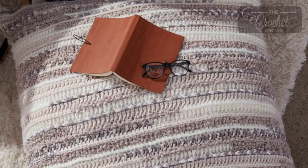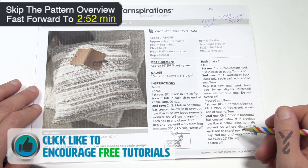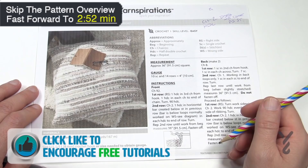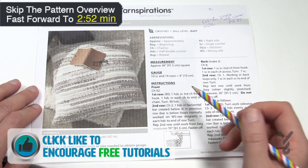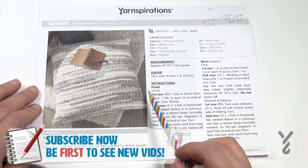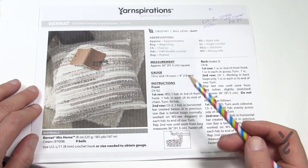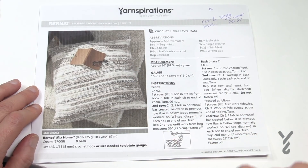Welcome back to The Crochet Crowd as well as my friends over at Yarnspirations.com. You want a huge pillow? I got one for you. Look at this bouncer right here — it is 36 inches by 36 inches. It's huge, and this is using Bernat Mix Home yarn. It's a really fun project using the horizontal bars of the half double crochet. I'll show you how this is done and explain it, because there are actually three panels: one on the front and two on the back.